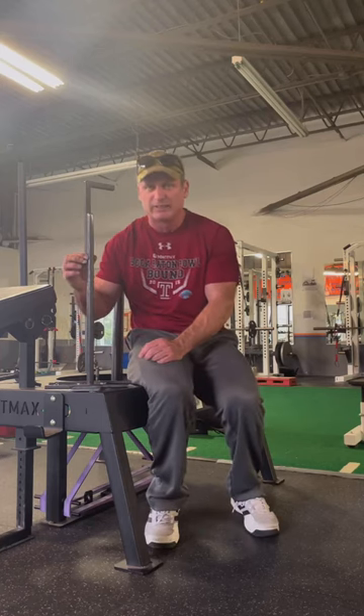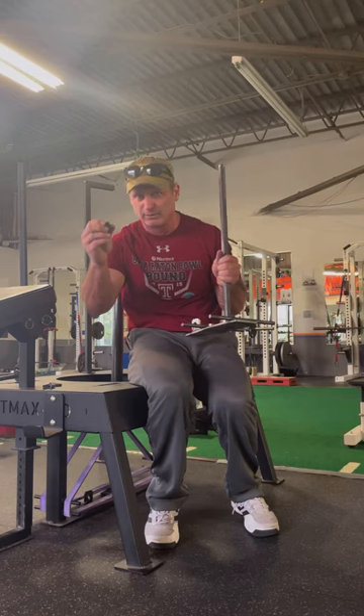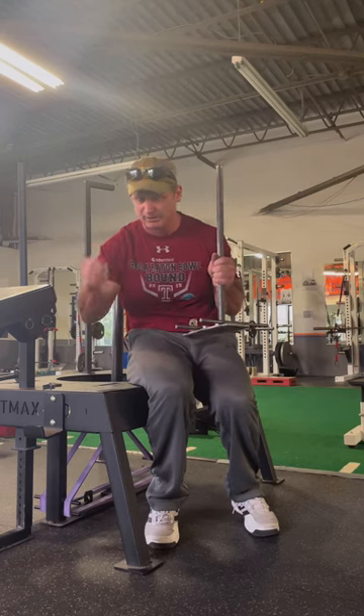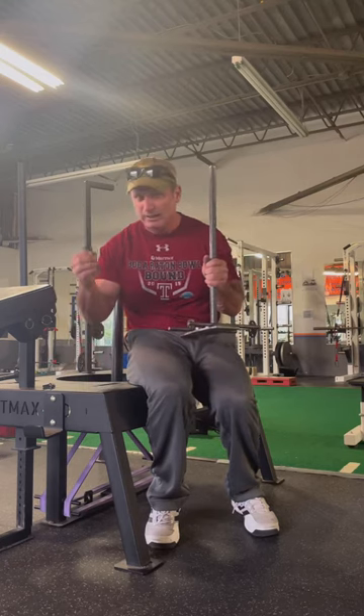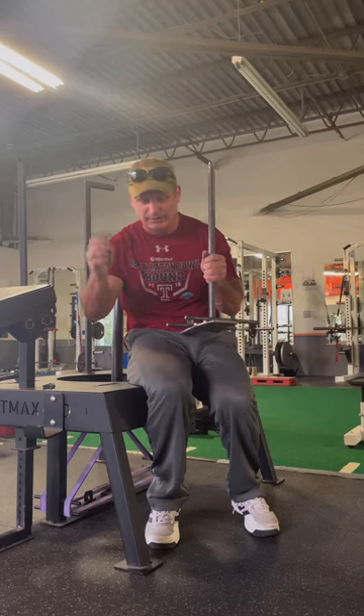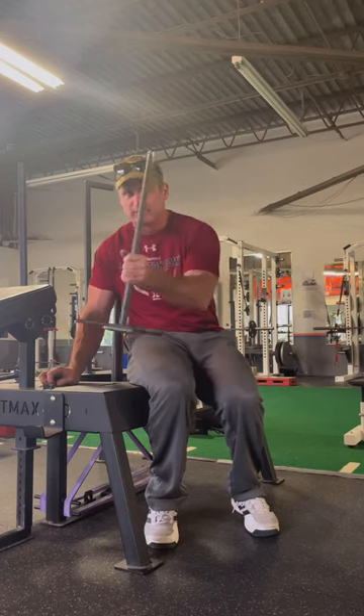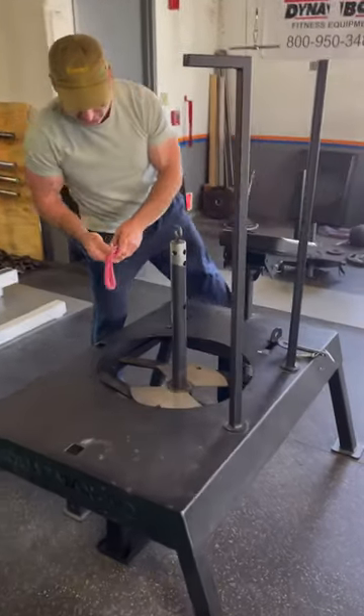When you receive your retrofitted guide rod, you'll use the same threaded bolts that are already on your unit with the other guide rod. It comes with an allen key — you'll use that same allen key to attach it to the cross piece.